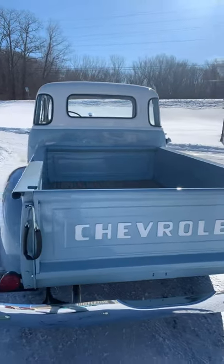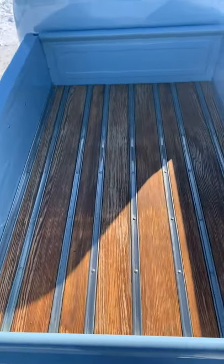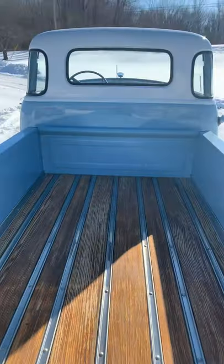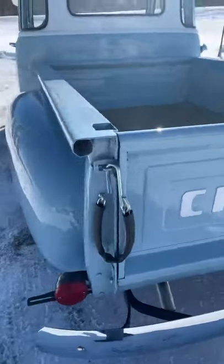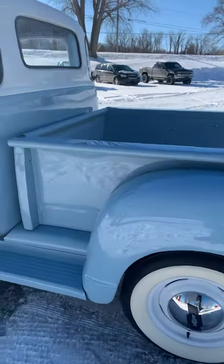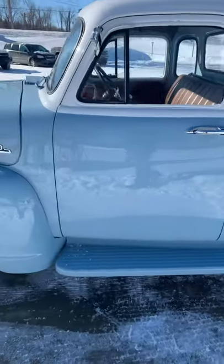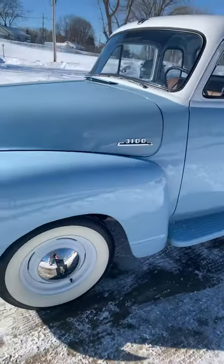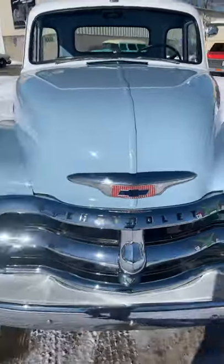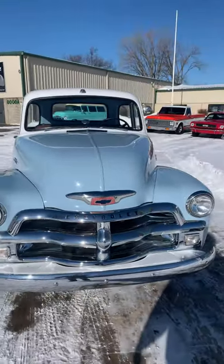It does have a full wood bed — we'll give you a peek at that. Nicely restored several years ago. Traditional flare side for the bed.